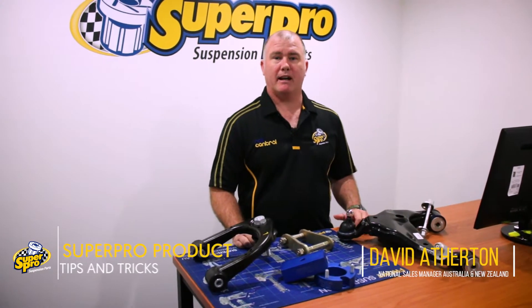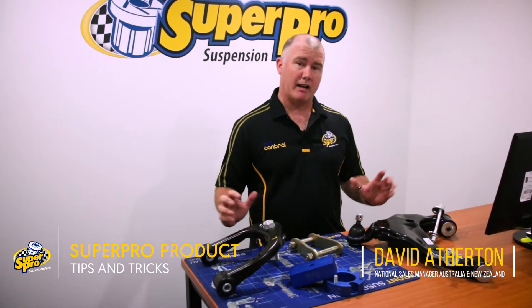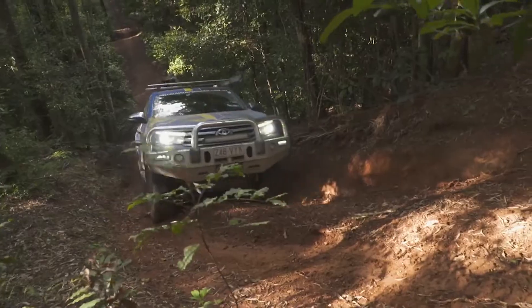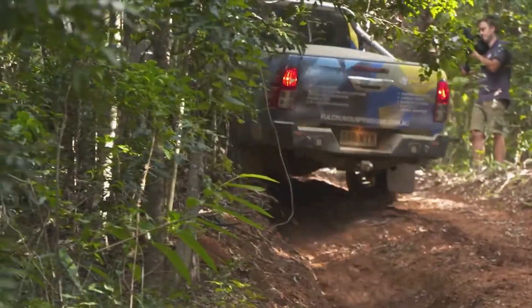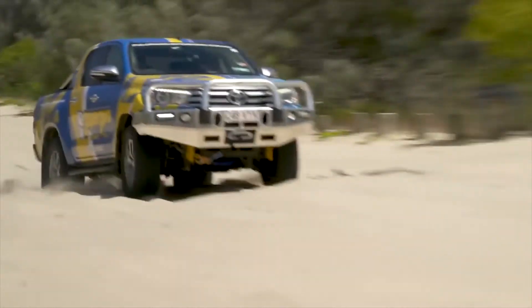Hi, it's David here from Superpro to talk to you about our four-wheel drive range. We've got a massive range of four-wheel drive products, all tested here in harsh Australian conditions — from the Kimberley to Kakadu, down to Tasmania. These products get used all over.